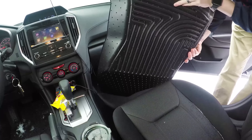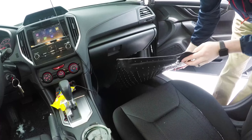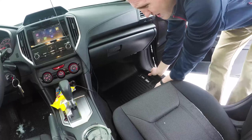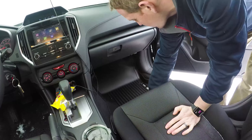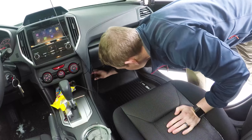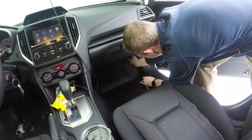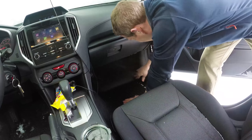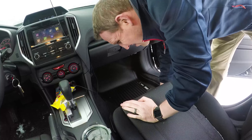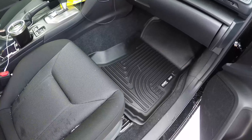Installing these is pretty simple. They have grippy little nubs on the bottom, and you basically set it in place, line it up with the contours of the floor, and that's it. Just gotta get it just right. And there we have the passenger side installed — that simple.